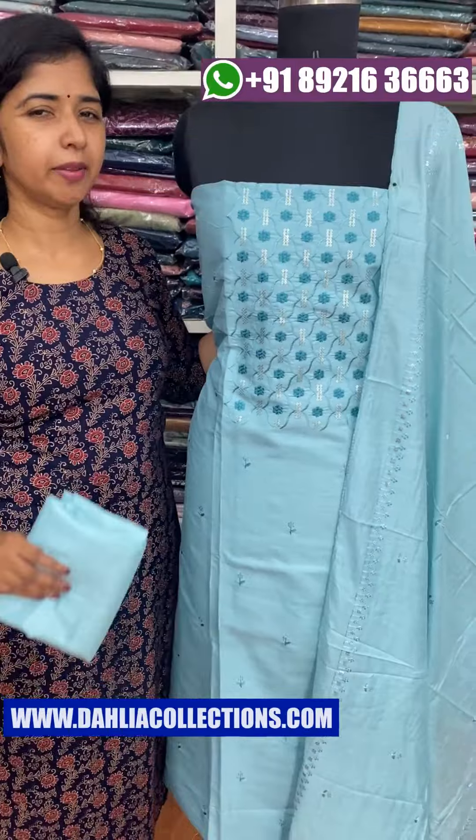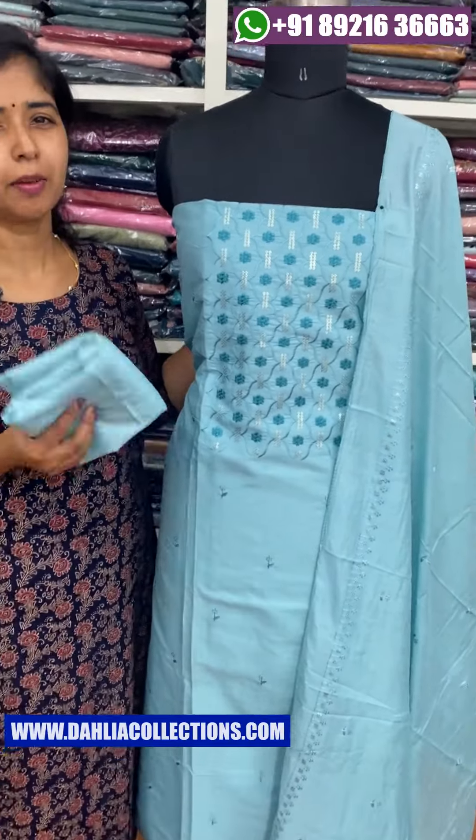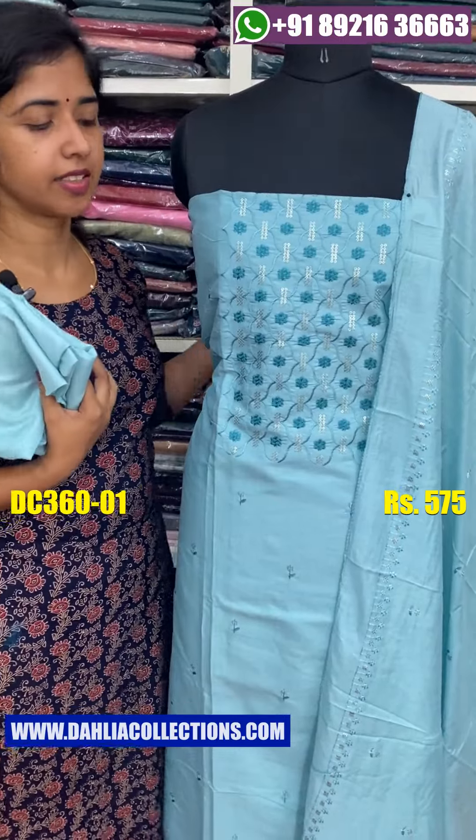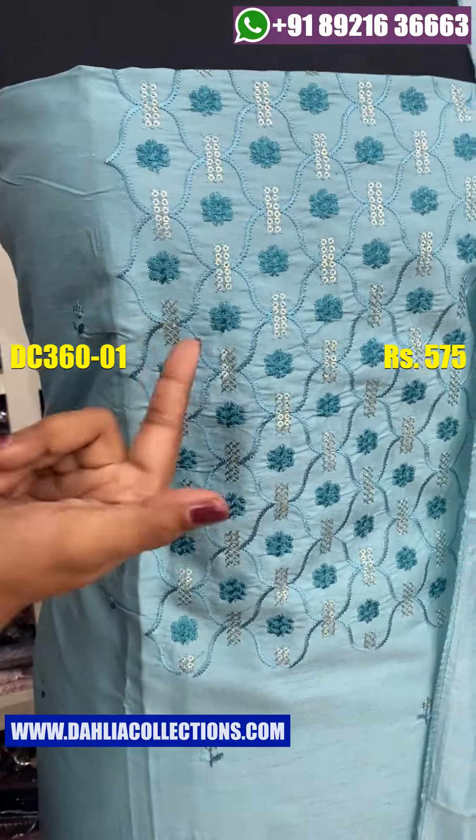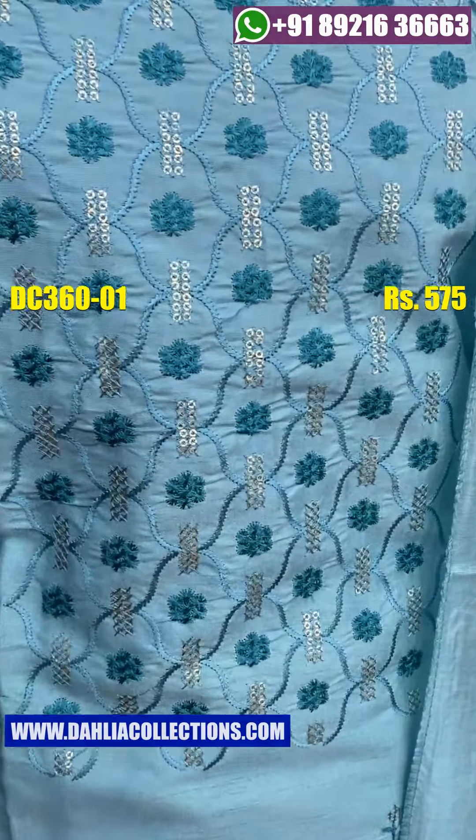First, we will show you how to wear a color shade. From this night, we will show you how to wear a color shade in the shape. It works well for different color shades.